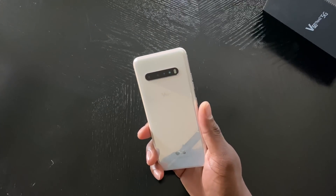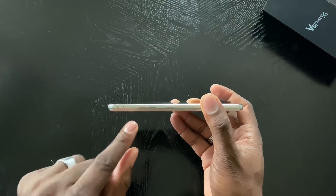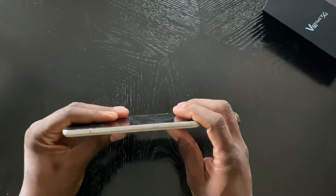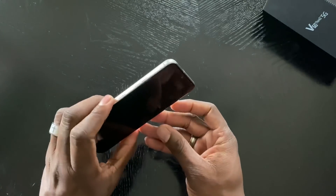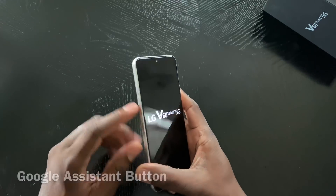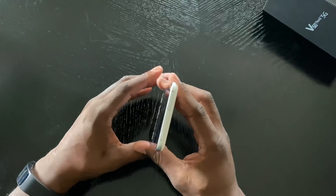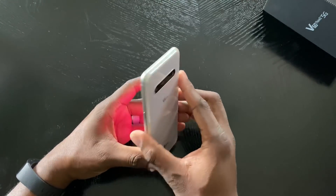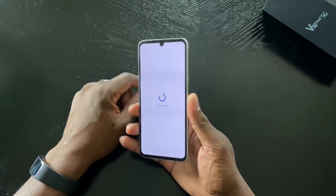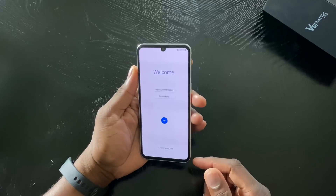I'm going to test out the 8K — and this is the 5G version here. Looking around the device: you've got your power button, volume rocker, a microphone, a headphone jack, USB Type-C, another microphone, speaker, and a dedicated button. Let me figure that out — this is the power button and this other one is a dedicated button for something else. I'll figure that out. Got to pop my SIM card in.